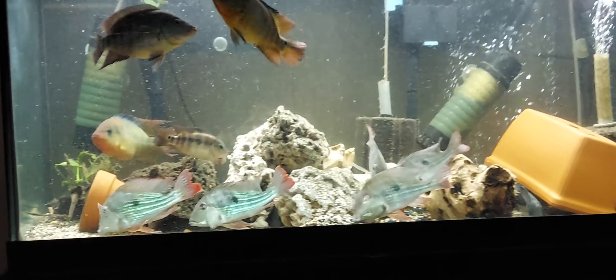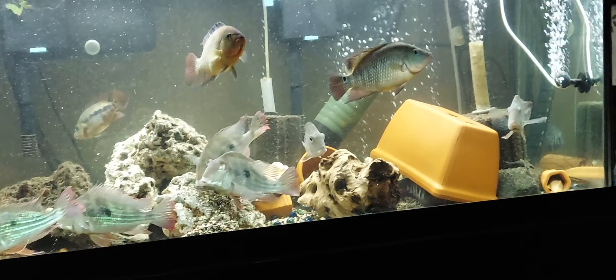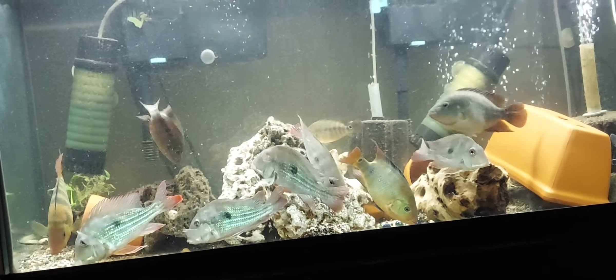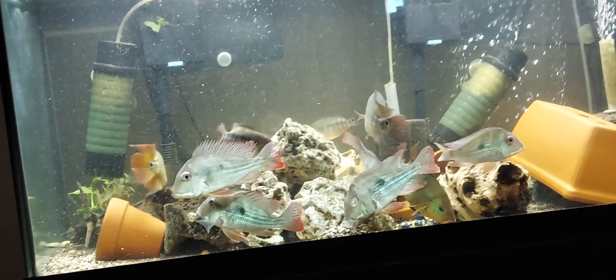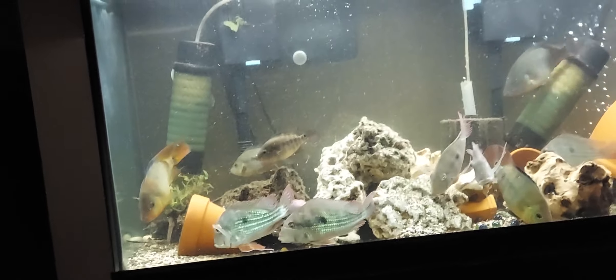Hey everybody, just a little update on the 75-gallon — the festae are getting moved out. They're getting really big, it's time for them to go in their own tank. Colors coming in really nice on them, sorry this camera doesn't do better.